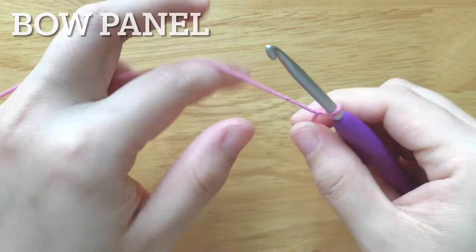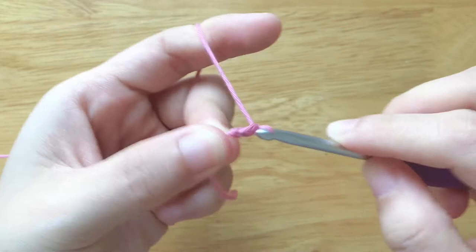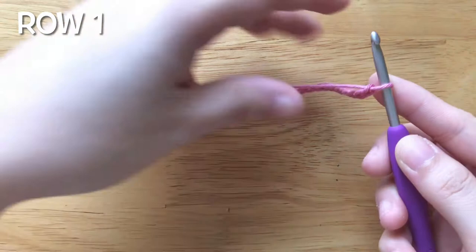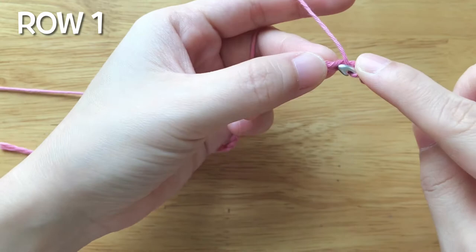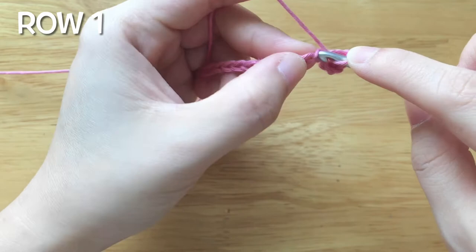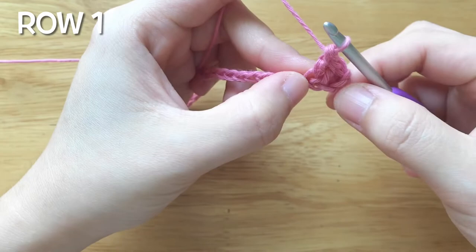Now we will make the bow panel. We will make the foundation chain with 29 chains. To make the first row, double crochet into the 3rd chain from the hook, double crochet 2 times, chain 1, skip 1 chain, double crochet.